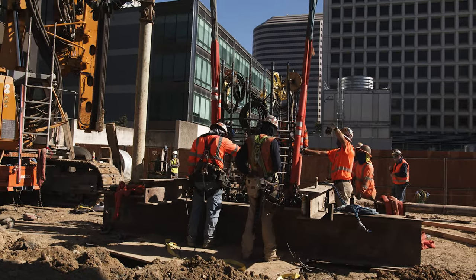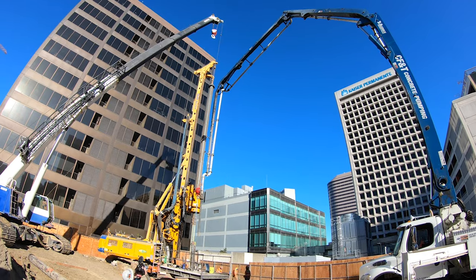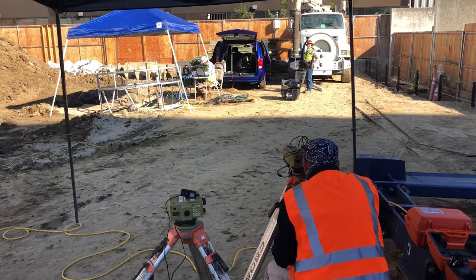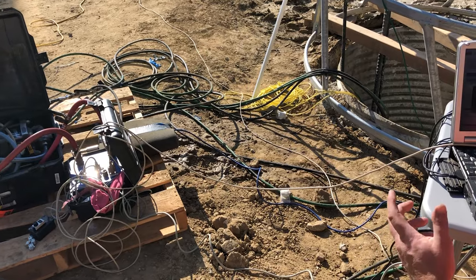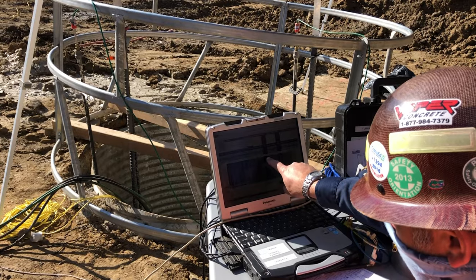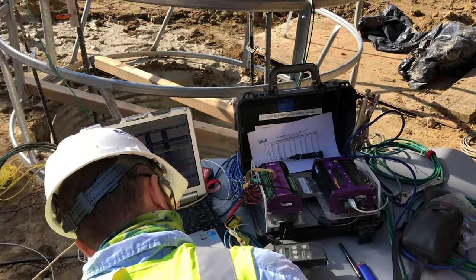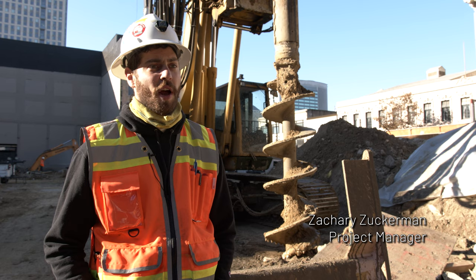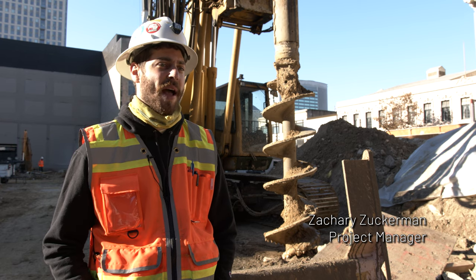The O-cell is used to stress the pile. From there you're able to get data on the end bearing capacity and the shear capacity of the pile. The data is collected with strain gauges and other monitors distributed throughout the cage. With the numbers from the tests, the engineer who designed the pile is able to see if they designed it to the correct capacity.